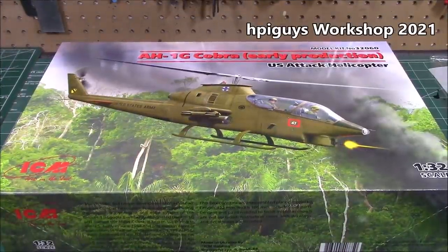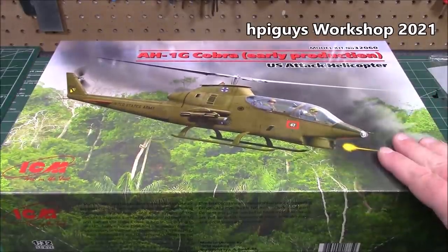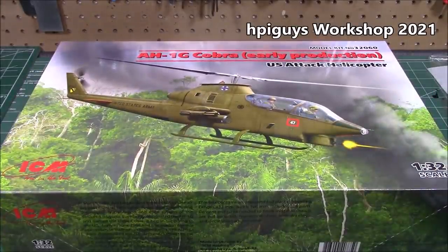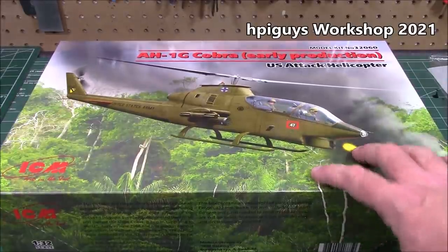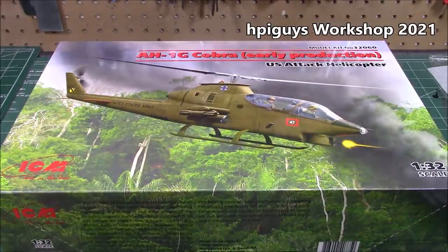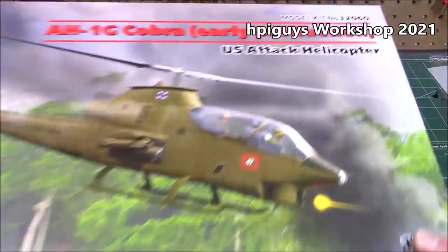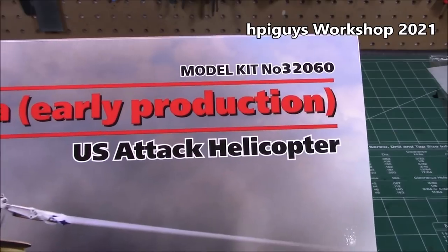Welcome back to the workshop. Today we're doing an unboxing because I wanted to get this thing on screen the minute the package from Ukraine showed up. ICM loves the channel, I love ICM — they have such nice model kits. This is their all-new, brand spanking new AH-1G Cobra early production US attack helicopter — it's seen at every single VFW right next to an M60 sitting out front. Kit number 32060, these are out right now.